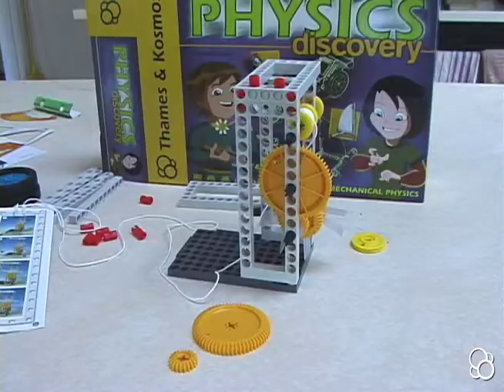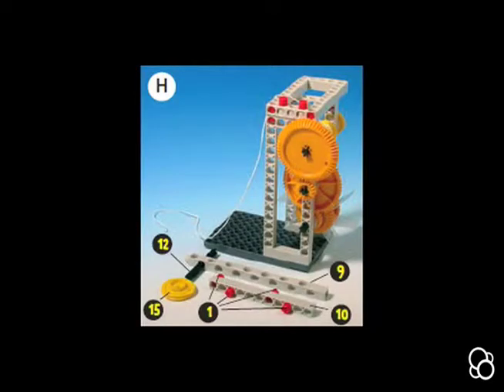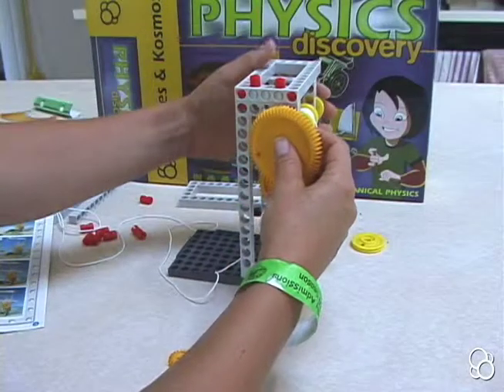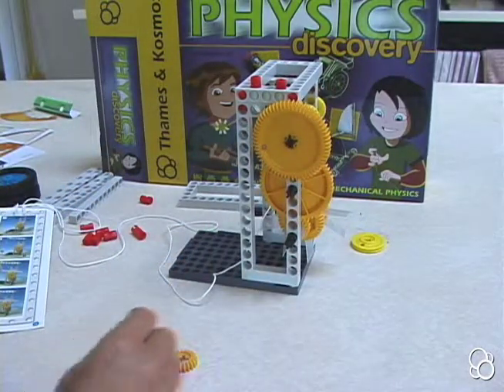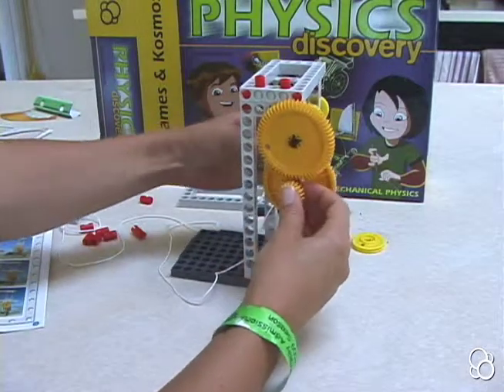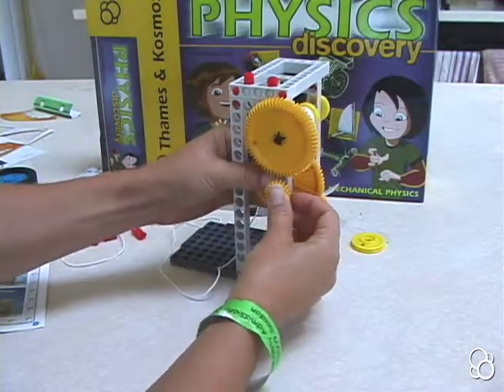Now we can move on to image H. In image H, we're going to stick the large yellow gear onto this top axle that's sticking out. We are going to stick this small yellow gear onto this middle axle right here.